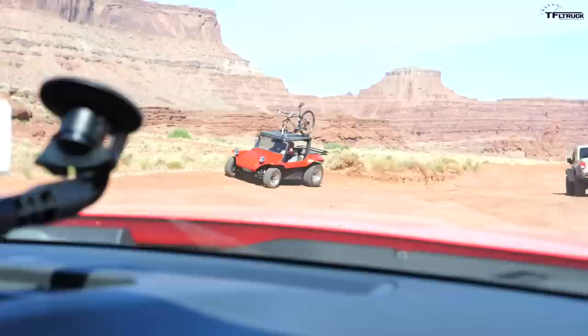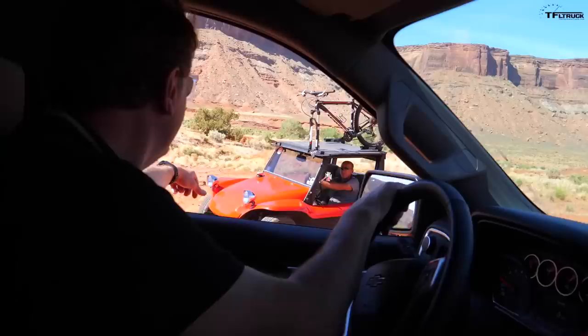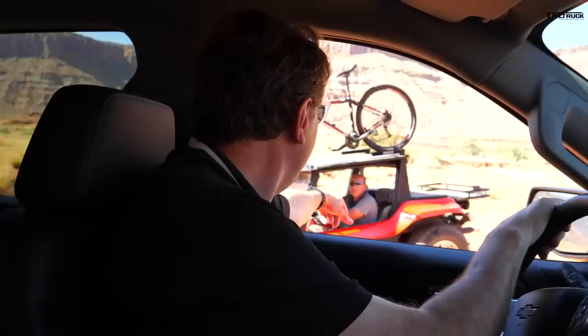We ran into a pretty cool old-school dune buggy from Colorado with a bike on top — turns out it's running a 1,600cc Volkswagen engine. Really neat rig out here on the trail.